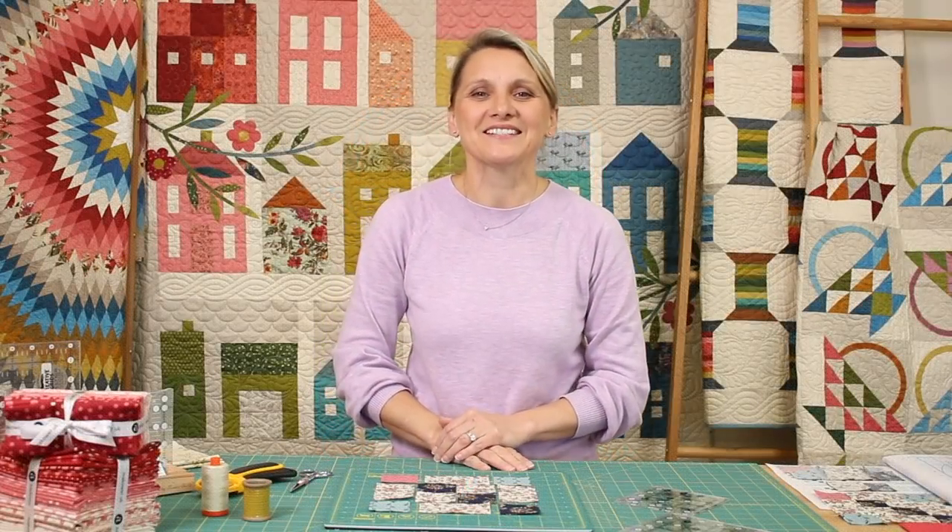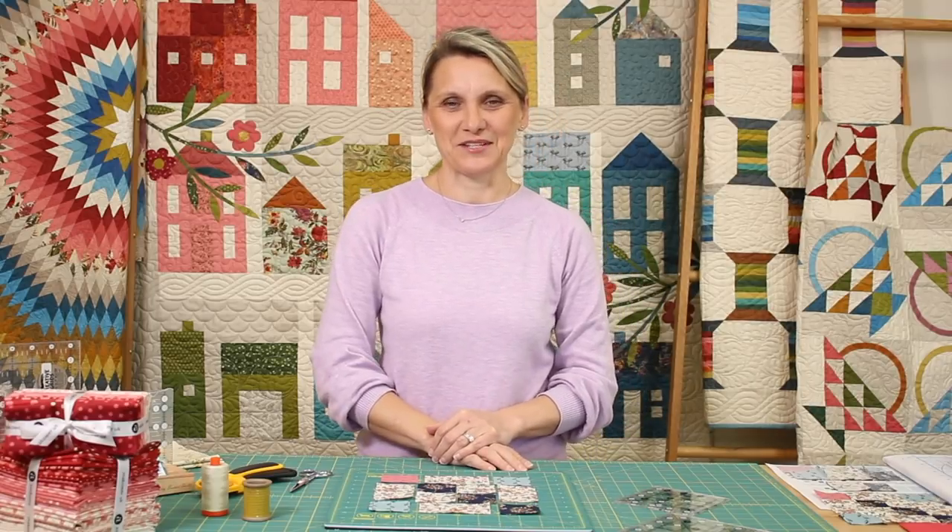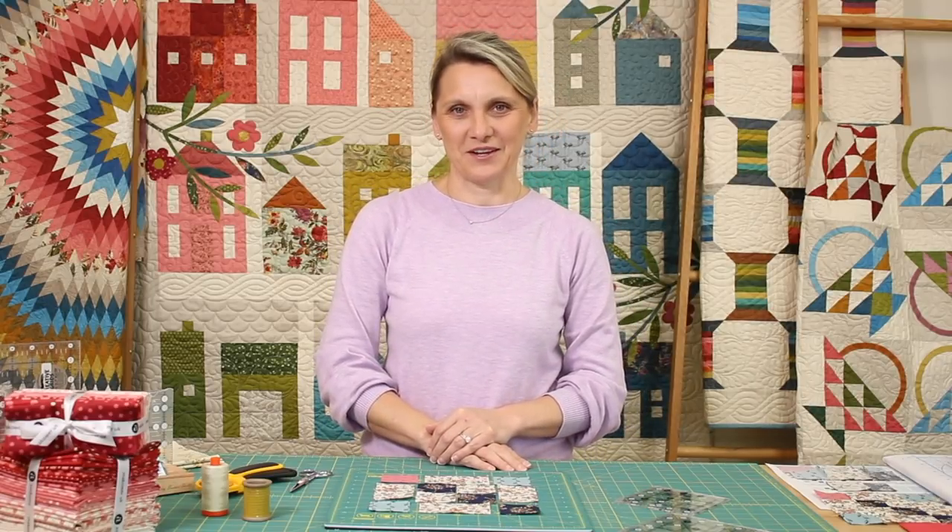Hi everyone, I'm Editha Sitar from Laundry Basket Quilts. Welcome to Quilting Window. I am so thankful that you stopped by today to quilt with me.